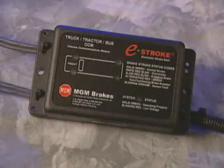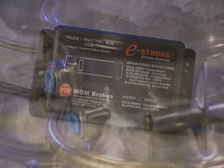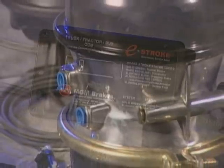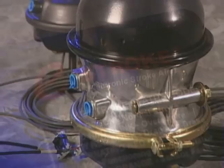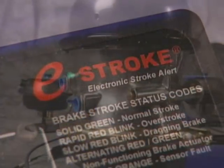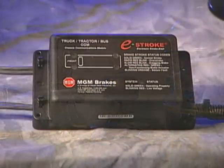The MGM Brakes e-stroke system has much to offer. As the well-known leader in spring brake technology worldwide, MGM Brakes has developed the system as a positive step toward increasing vehicle safety. By making vehicle brake stroke inspections easier, it's much simpler to keep brake systems within recommended guidelines.